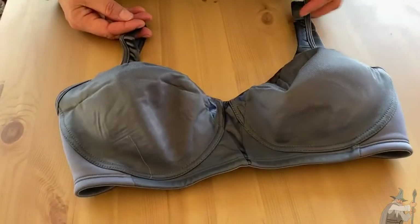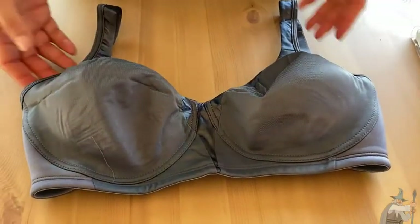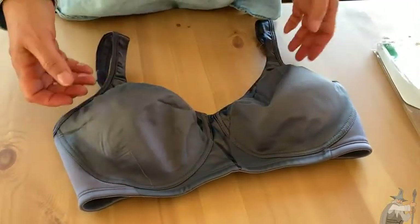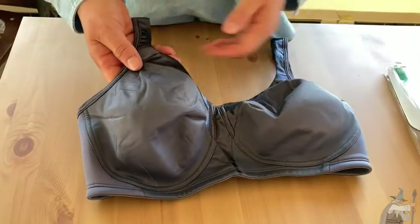Hello shoppers, here we have the Playtex 18-hour bra. One of the things I really like about this bra is the color — what a great color! It's difficult to find a bra that's different than either black, tan, or white, so this is giving us a nice color option.